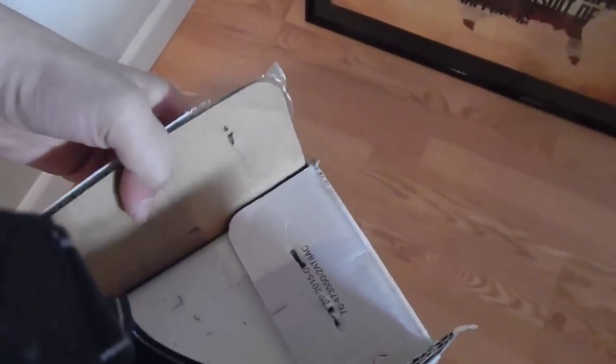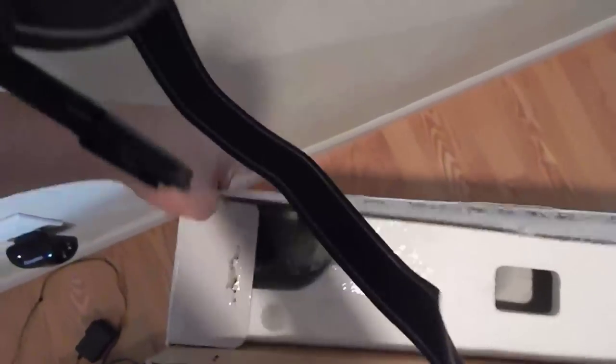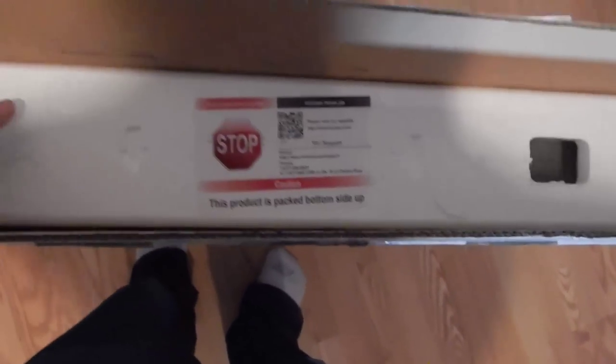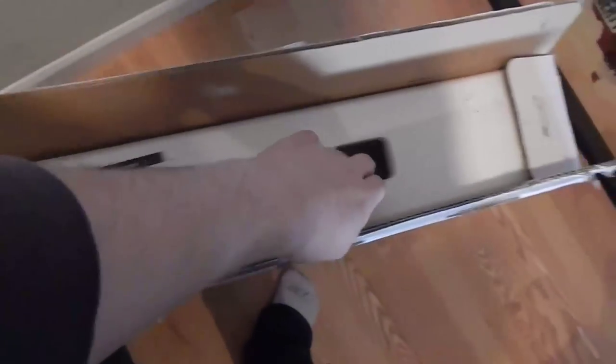Looks like it's getting there. UPS delivered it pretty early today - pretty surprised but it works. Okey dokey, what do we got? It says the product is packed bottom side up.